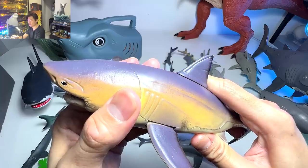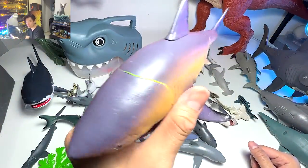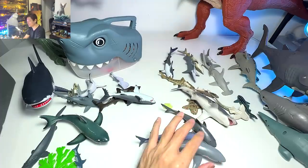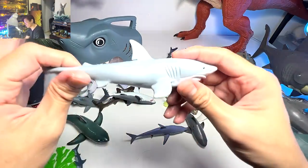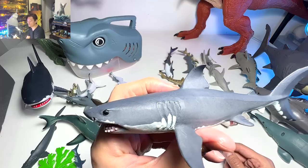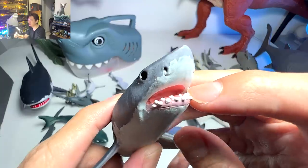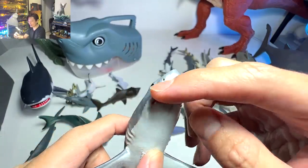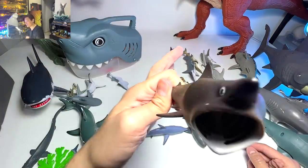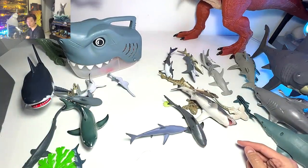Moving on, this is a great white — a nice figure we got probably two months ago or less. You can actually move the head, the tail, and the flippers. Then another really beautiful great white that has been around for many years, but it only has two rows of teeth at the bottom and basically no teeth at the top, which is not the most accurate.